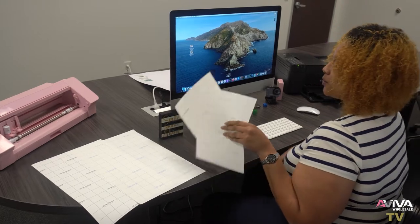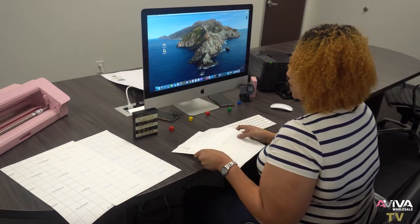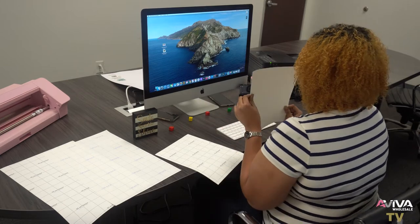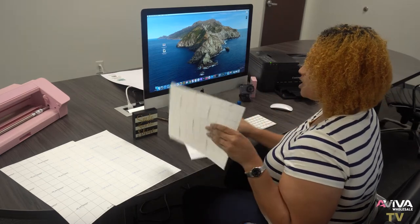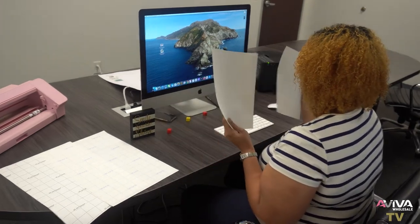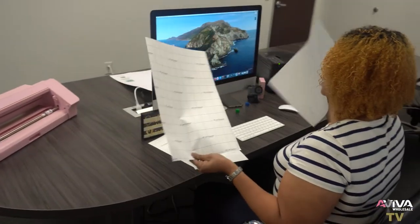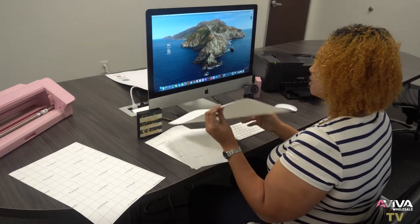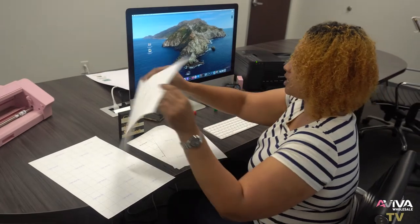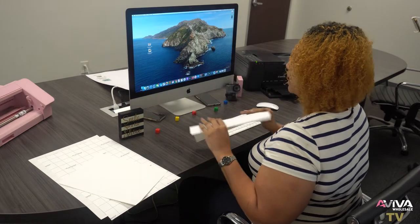Good afternoon everyone. Today I'm going to be showing you how to use our Jet Pro and our Jet Opaque transfer papers. The Jet Pro is for light garments and the Jet Opaque is for dark. We have them in both 8.5x11 and 11x17. The color difference on the packaging: blue is for light and black is for your dark garments. These are for your inkjet printers.